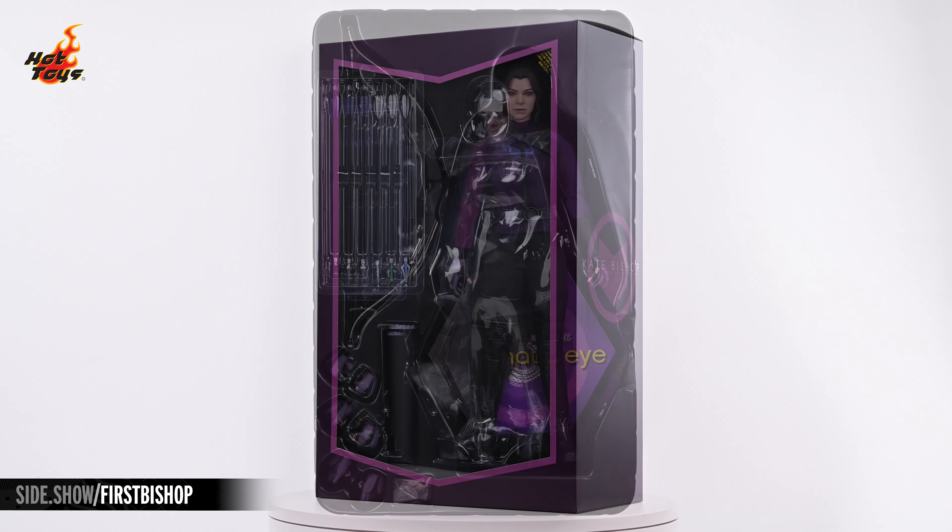The black tactical pants feature an asymmetrical construction for their entire length and the sculpted boots nicely hide the split at the ankle.